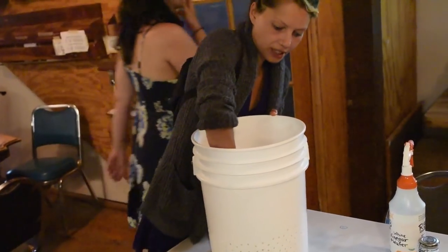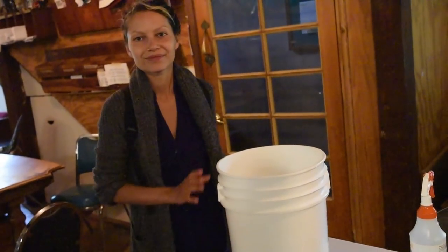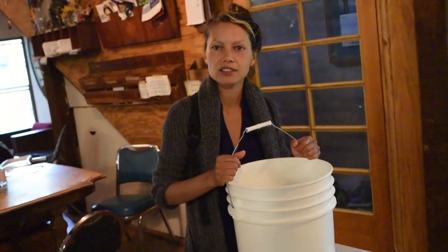And then it'll end up looking like the one that's in there.